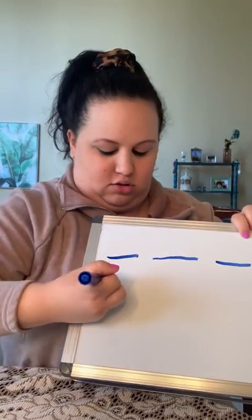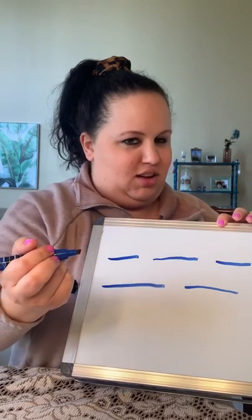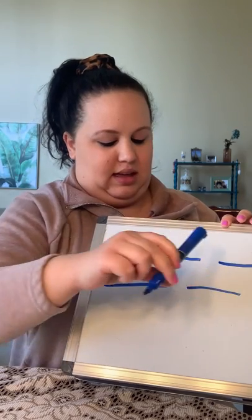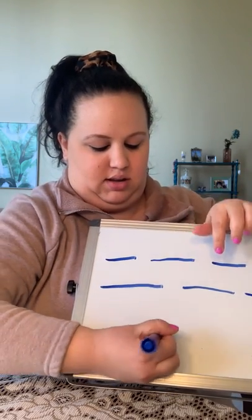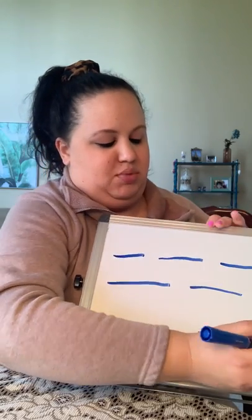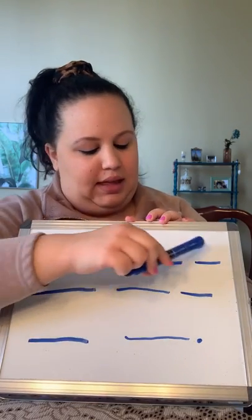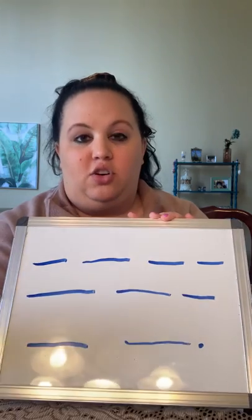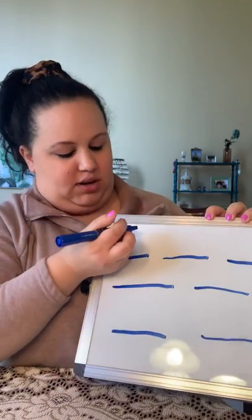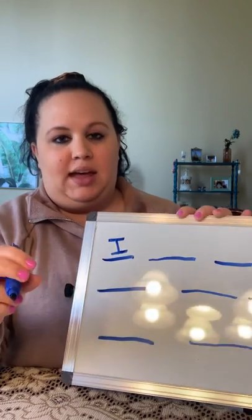I would make a chocolate cupcake — wait, did I say I was gonna do chocolate? I thought I was gonna do vanilla. So: I would make a vanilla cupcake with chocolate frosting. And then I need to put a period at the end of my sentence. The first word I have to write is 'I,' and we always know that the first letter in our sentence starts with a capital letter.